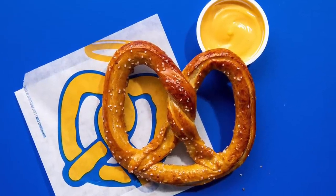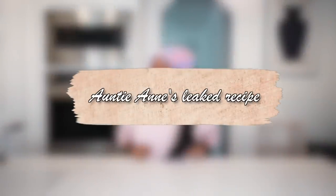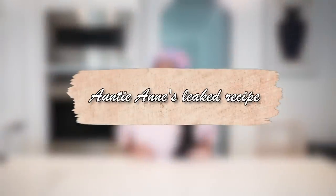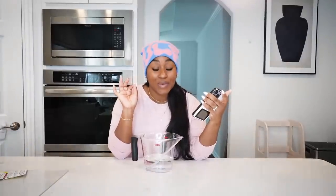I did some research and I found the leaked recipe, and hopefully at the end of this it tastes exactly like Auntie Anne's. I'll be following this recipe to the T — hopefully we get some good pretzels.